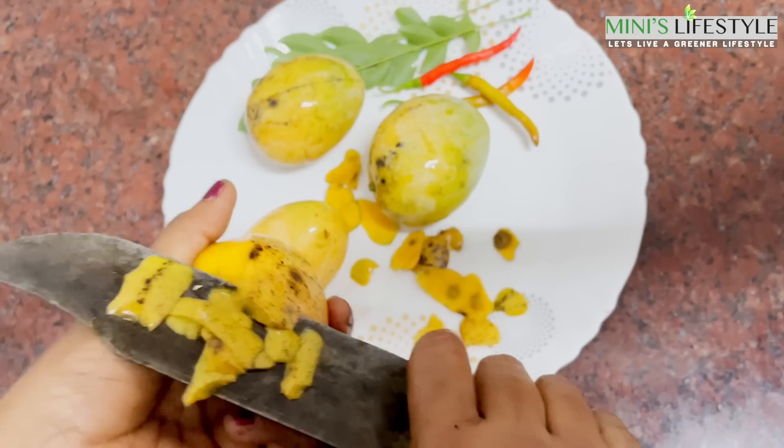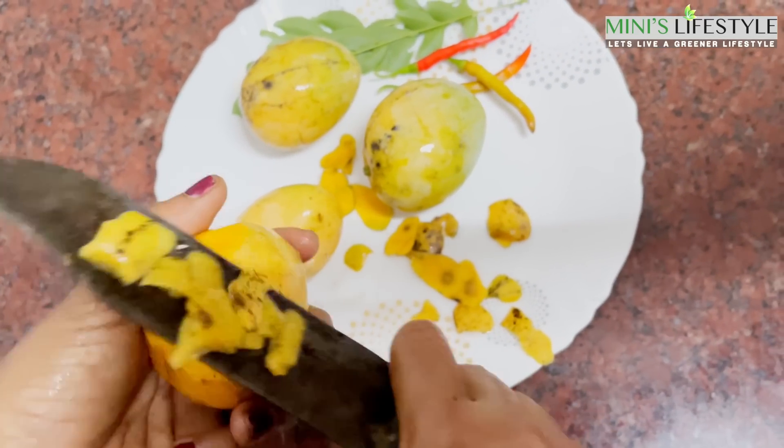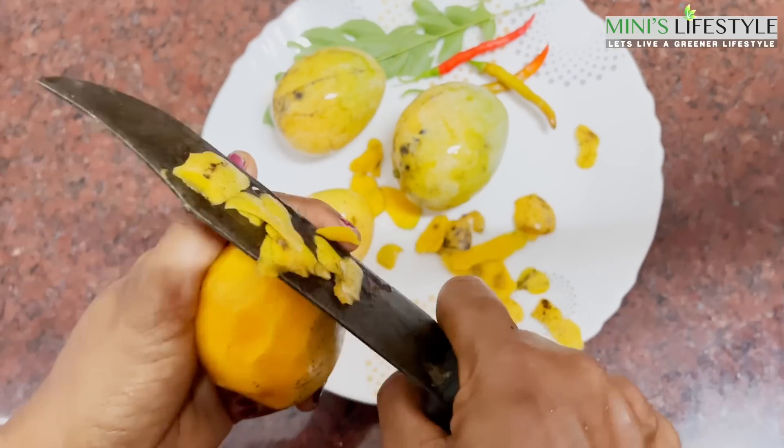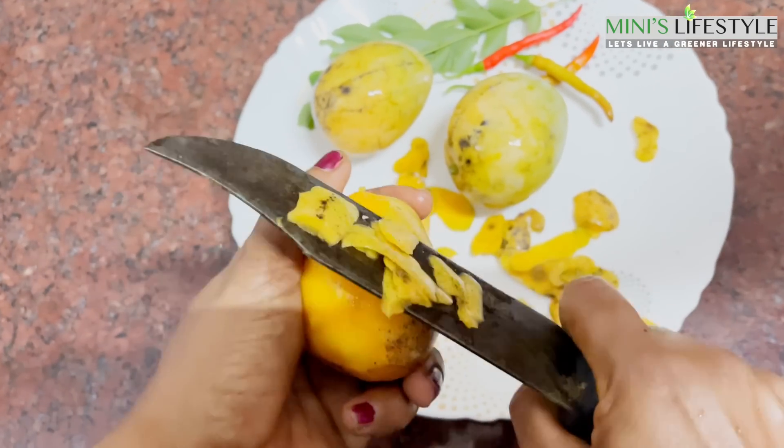We have a video for a few years. We have a follow-up and we have a follow-up. Now, we have to cook the dishes.